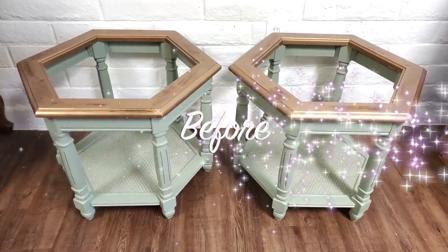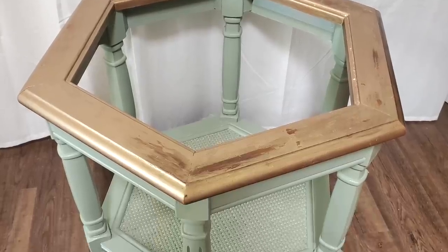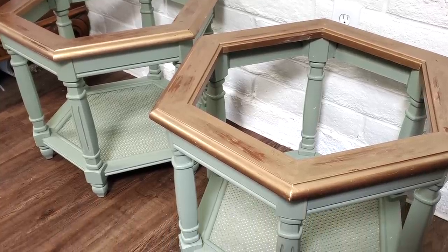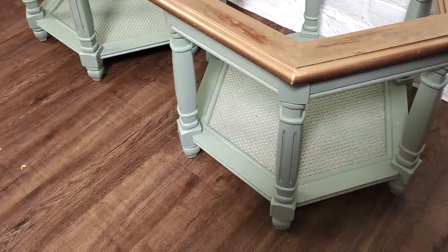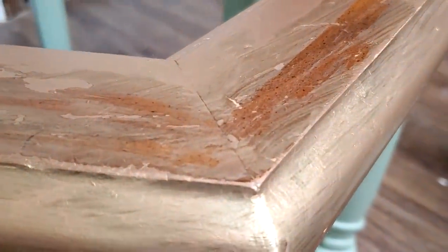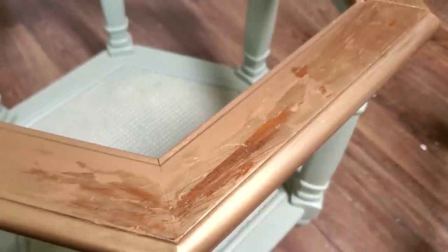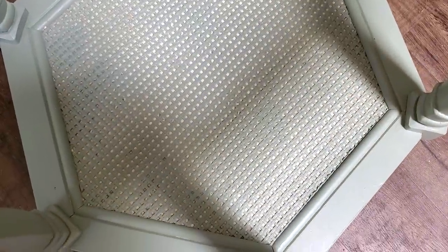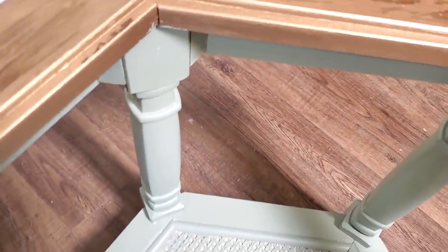Here's a better look at the pair together. I had posted a picture of these on my community tab and asked you guys what you thought I should do as far as the color on these pieces. Many of you said you liked the colors that they already were. The only problem was that the top part where the copper color is was just not in good enough condition to keep it that way, and the bottom inside part was not painted thoroughly enough to cover the white background. I couldn't redo that color because I don't have it.